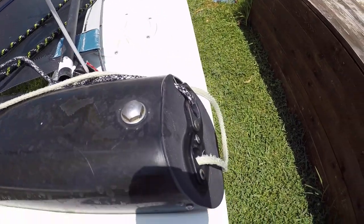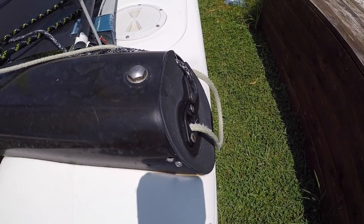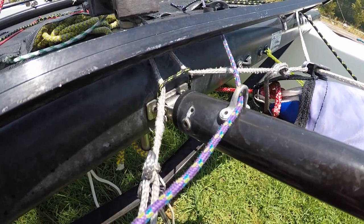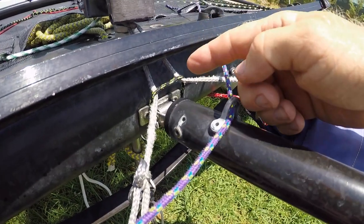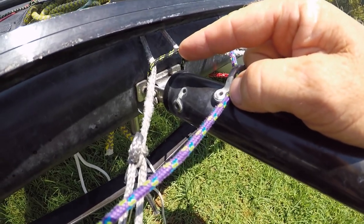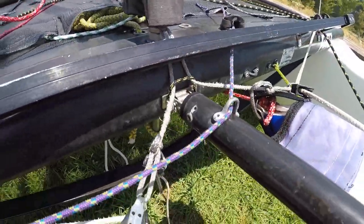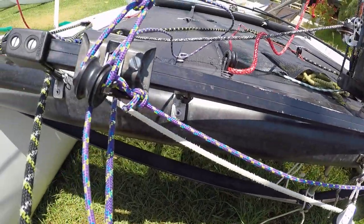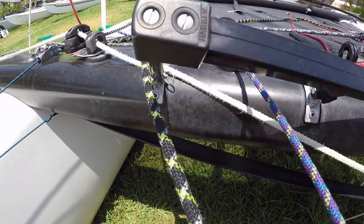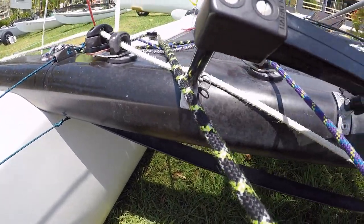From the cleat the rope goes inside the front beam where it's taken away on a piece of elastic. We use a small rope tied around the base of the bowsprit just to hold these ropes closer together, which means the jib sheet will run better under the self-tacking jib track without it fouling on anything.